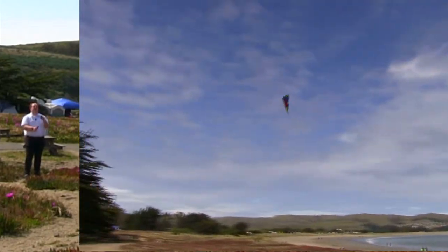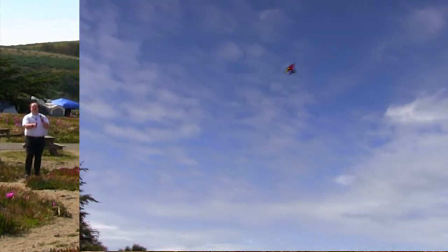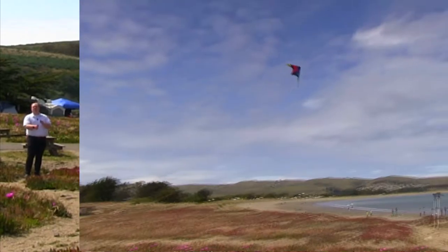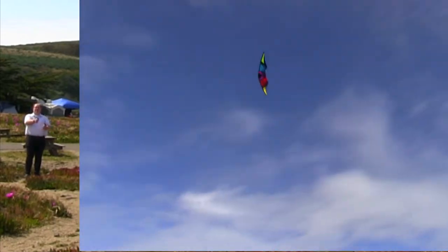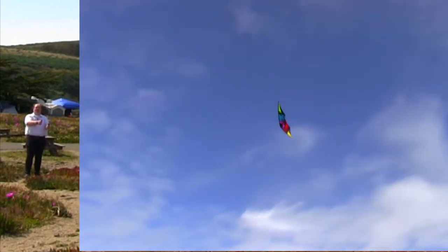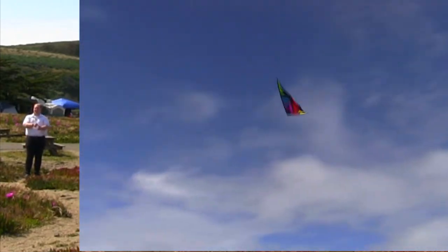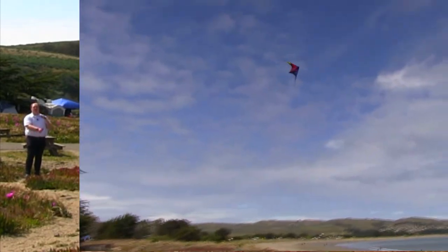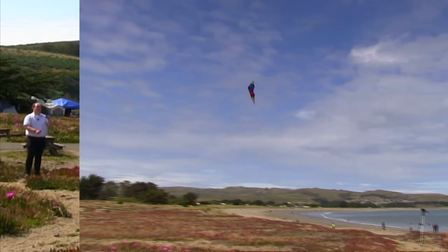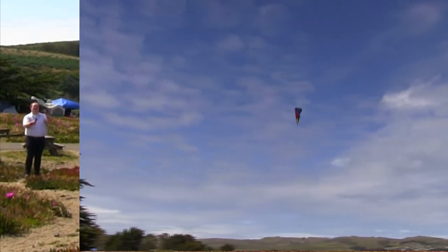We go to Dollar Tree and get those little kites for the kids, and they don't last very long. Well, this kite — I've had a kite last up to 20 years plus because of proper maintenance, proper flying. It loves the wind. It just loves it. This one looks great, it looks amazing. This is the black color — there's also a sunset and a rainbow version that you can get.